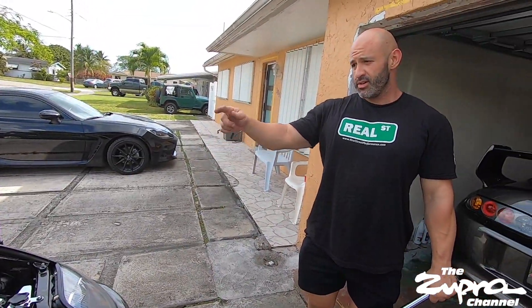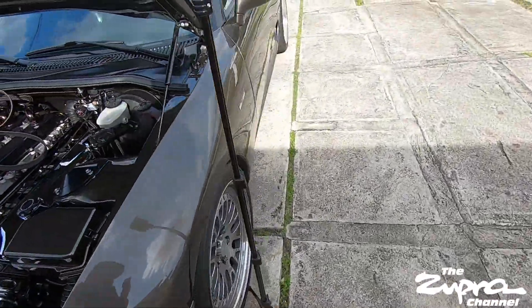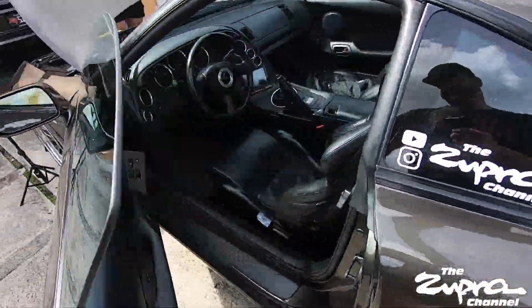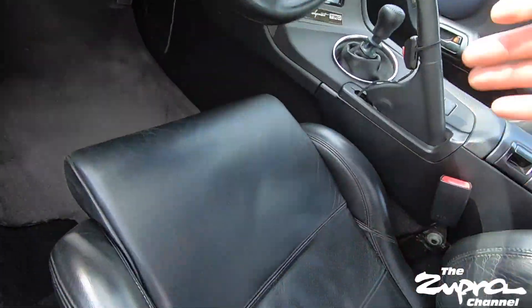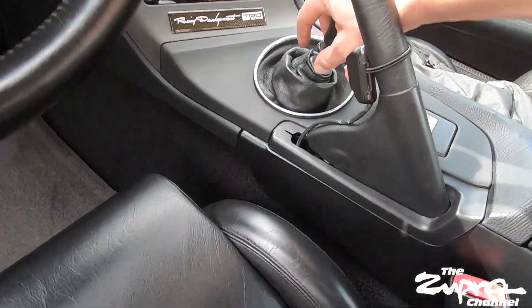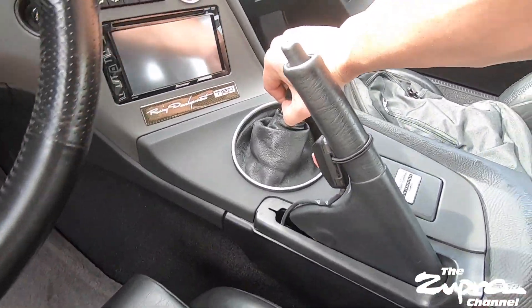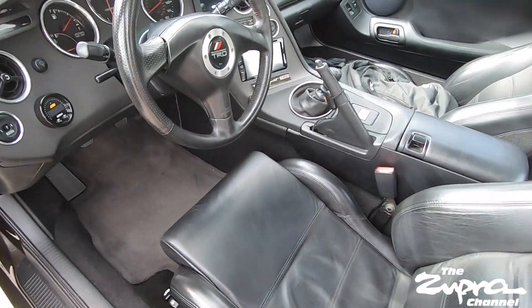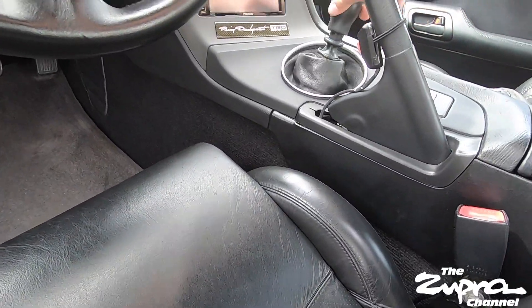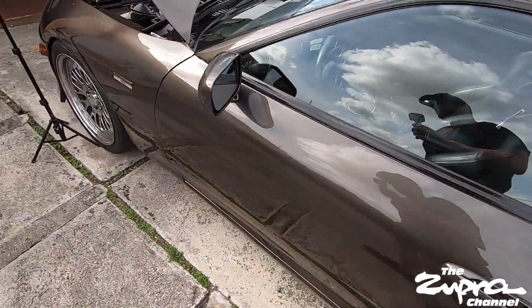Put the car in sixth gear and pull the e-brake. Checking - wait, is that reverse? No, that's sixth. Alright, we're good.